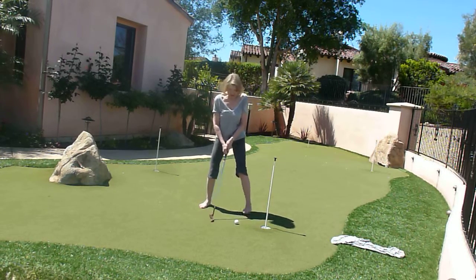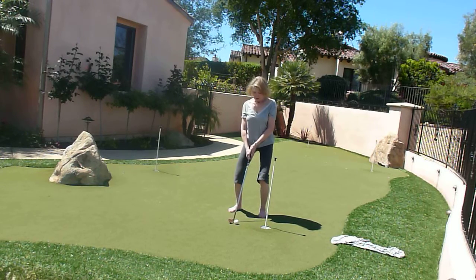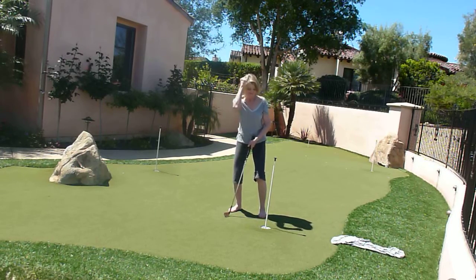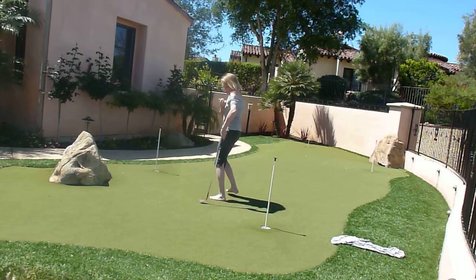Not enough force again. Nailed it! Okay, we'll try this one.